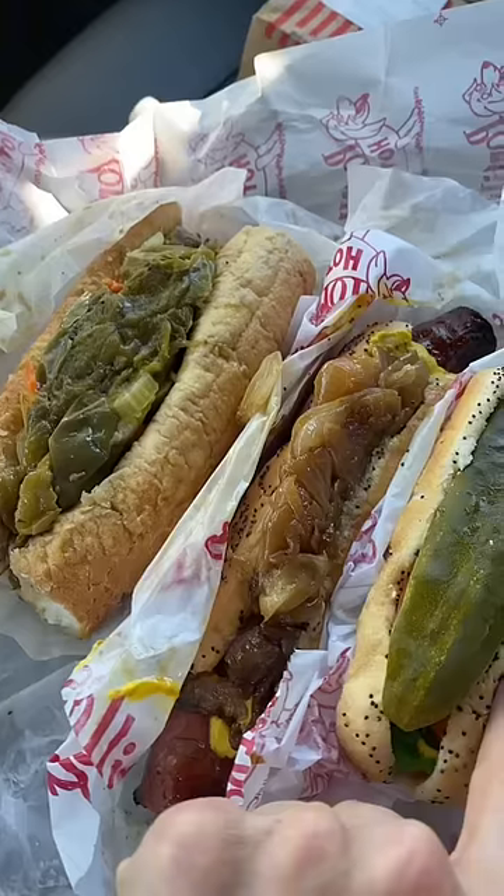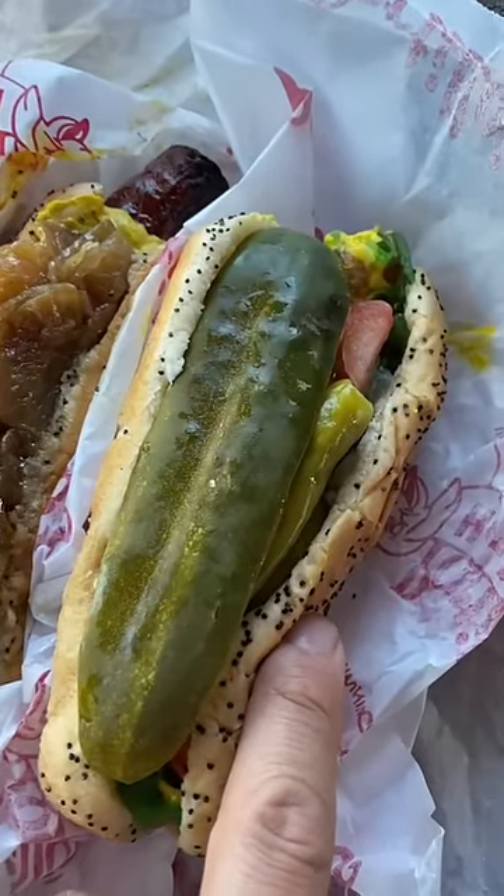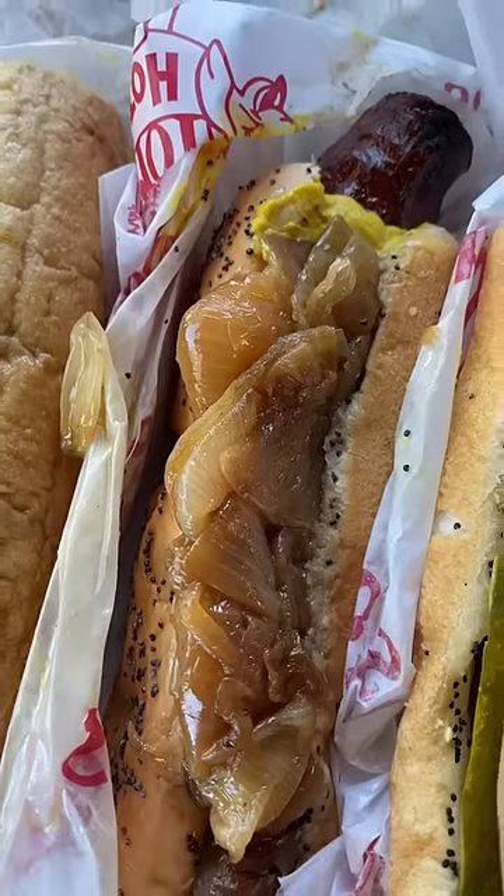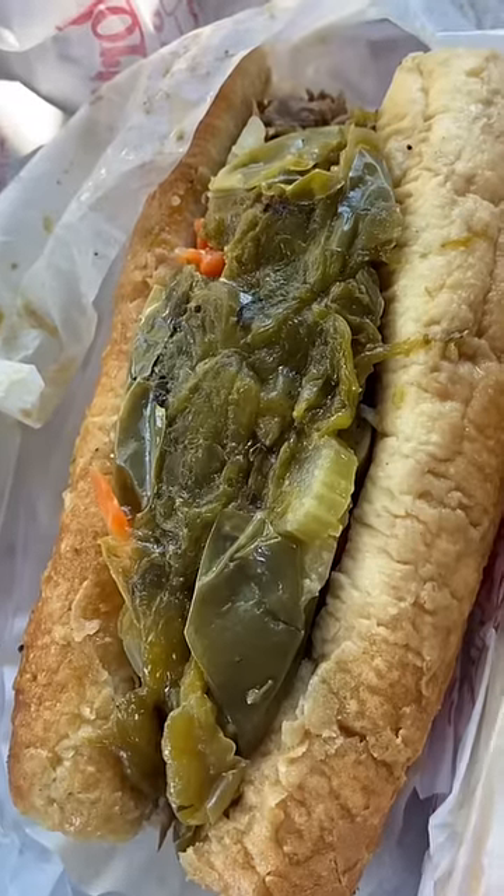Haven't had Portillo's in a minute. I got three items. The first one is the regular Chicago dog — that's a big pickle. A Maxwell hot dog, and this one's an Italian beef sandwich. Let's start off with the Chicago dog.